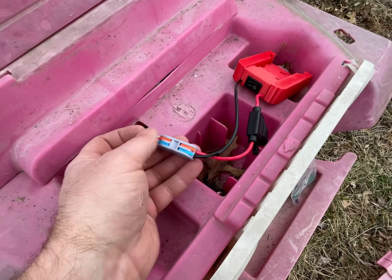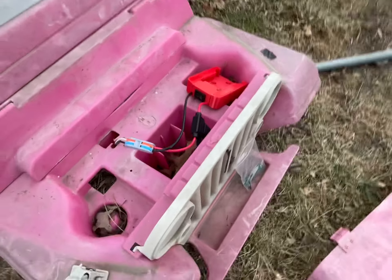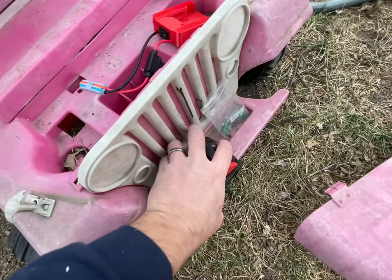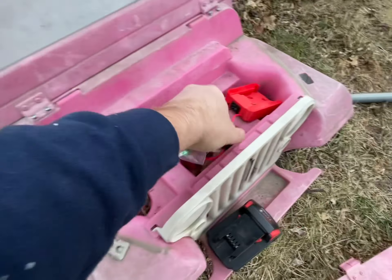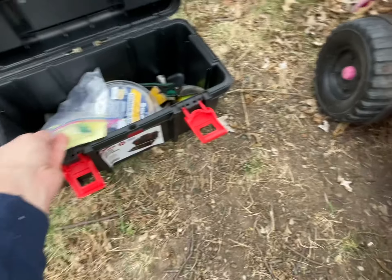Then you just flip these up, shove the wires in, and done. So check this out — then you just use your battery off your Milwaukee. They make ones for DeWalt and all kinds of stuff. Oh, don't forget to put your fuse in — that little cap pops up — put that in.